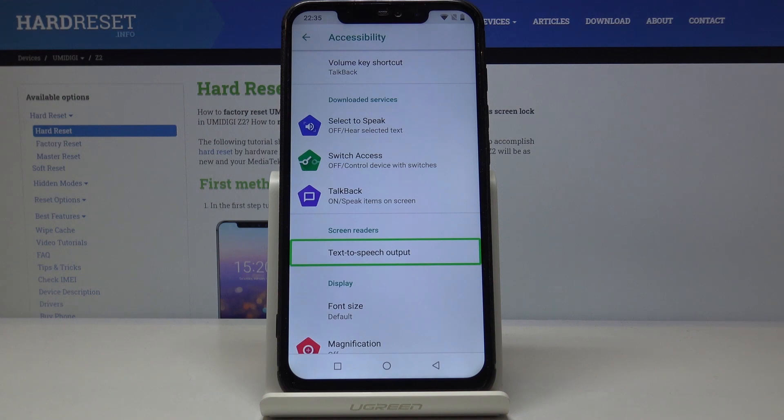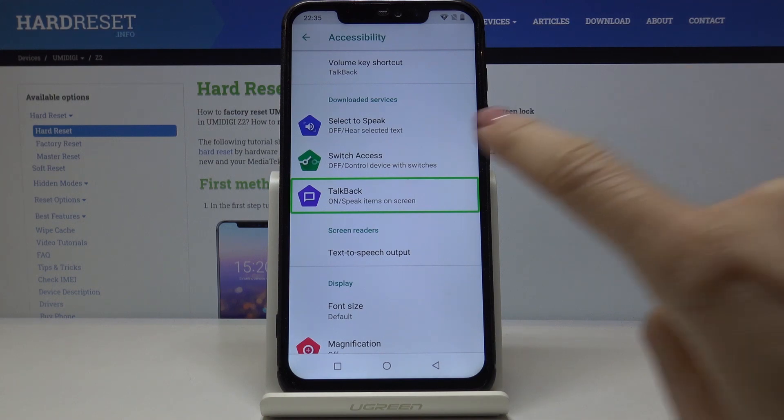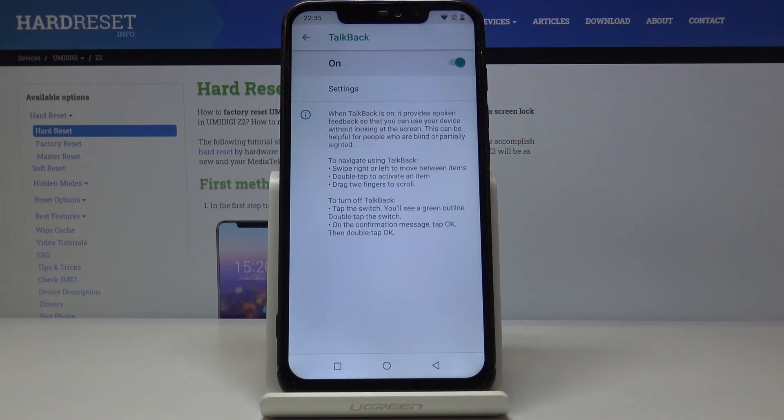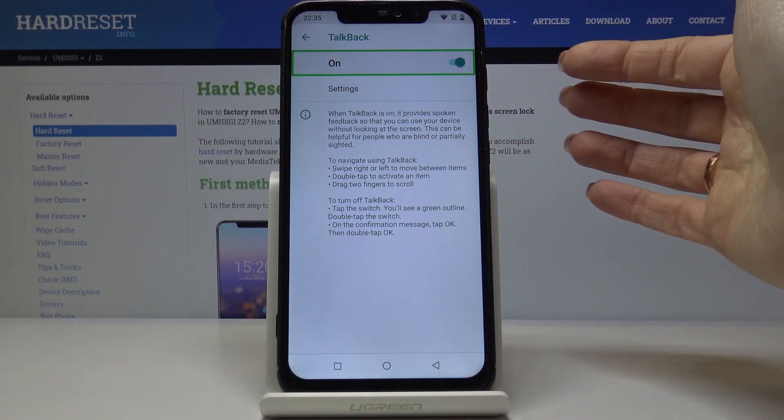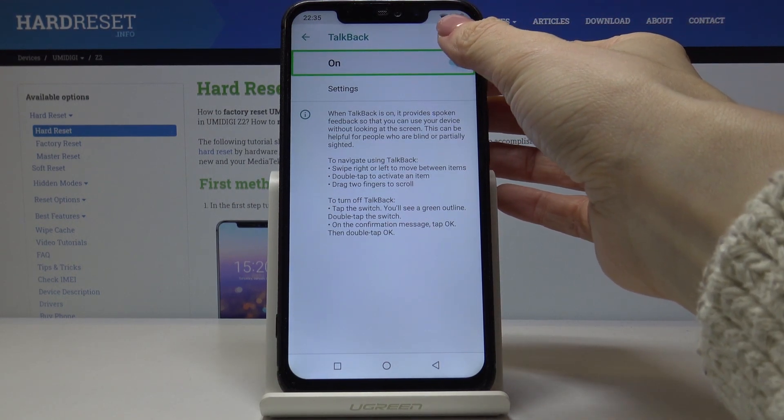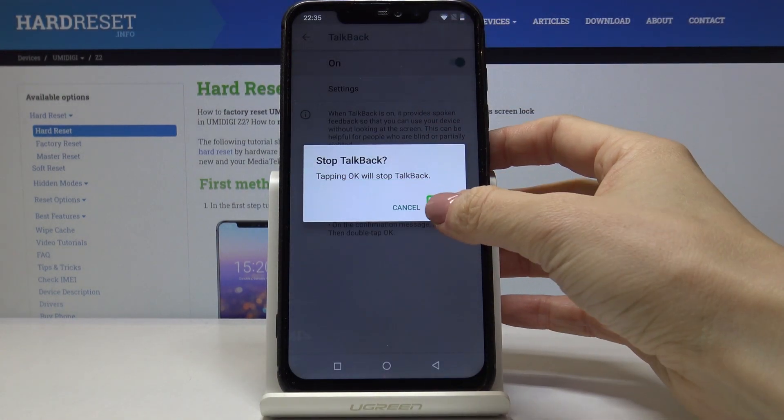Now if you would like to switch TalkBack off, just mark it and then double tap to select it. Then to turn it off, click here and double tap to switch it off, then confirm by tapping on OK.